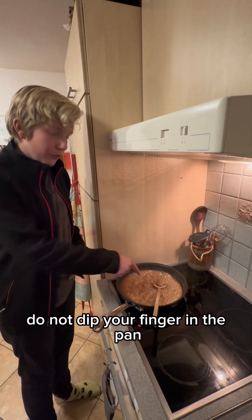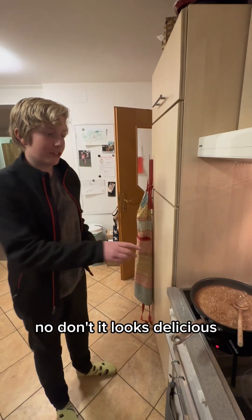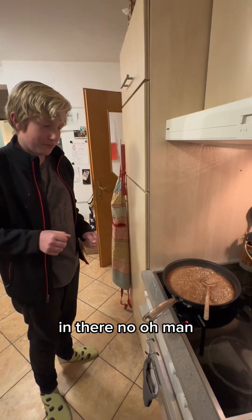Do not dip your finger in the pan — not even a little. It looks delicious but it's not safe. You're not supposed to dip your finger in there.